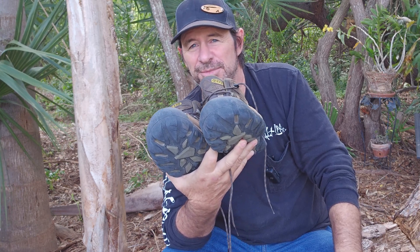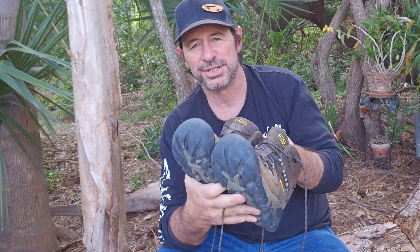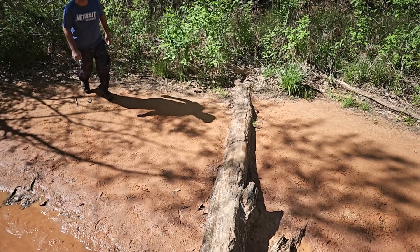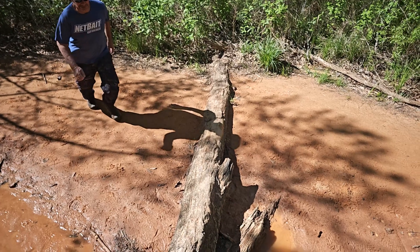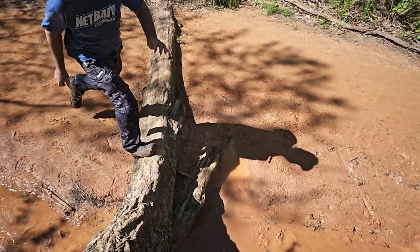Whether I'm outside, inside, going to the store — no matter where I'm at, they're just comfortable. You don't even feel like you've got shoes on. That was the first thing that came to mind when I tried these on. I don't even feel like I'm wearing boots, much less shoes.